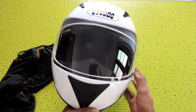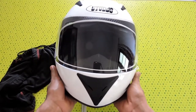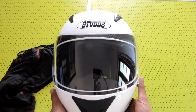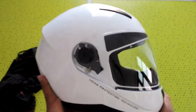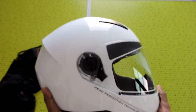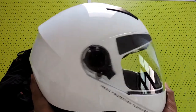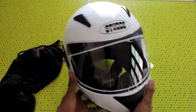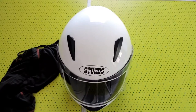Nothing more. For the price, it's a good helmet — it costs around 2000 rupees in India and it's a good value. It feels very good and solid. Thanks for watching my video. Ride safe.